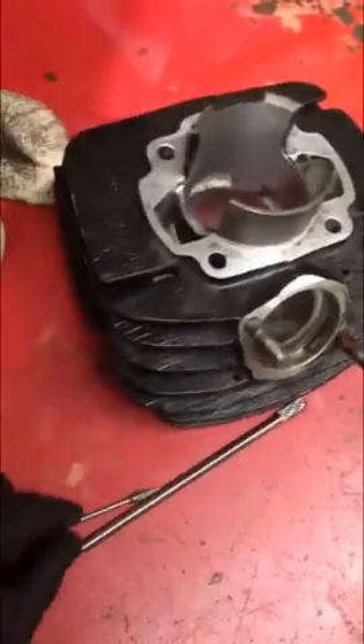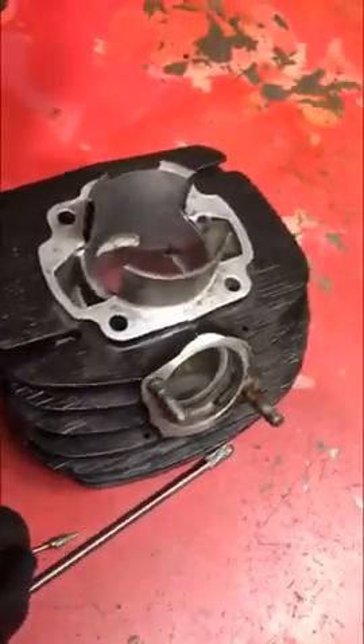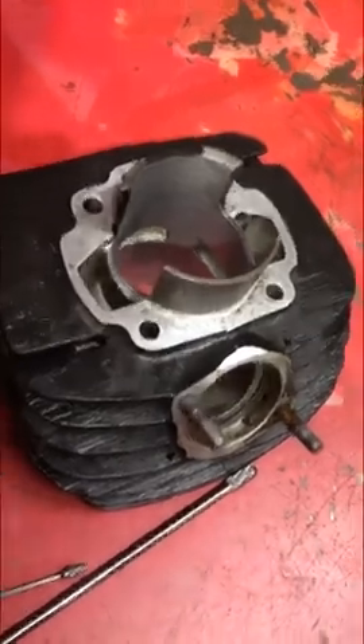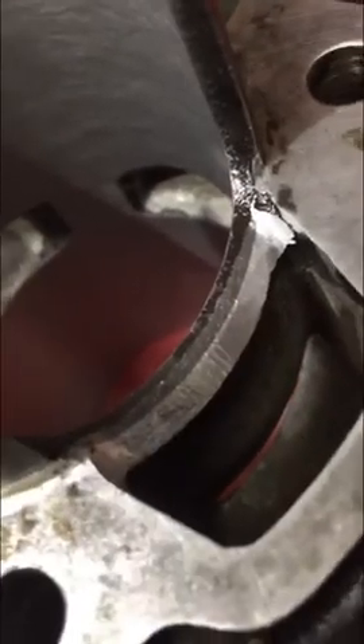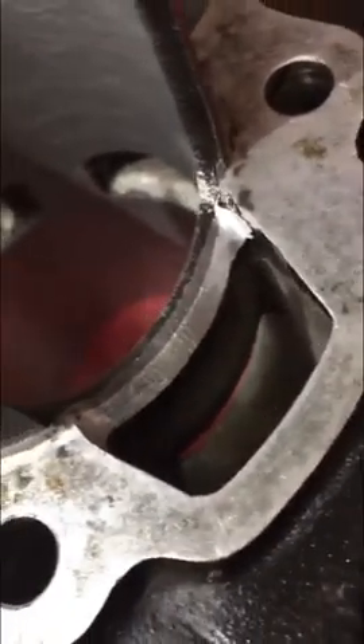What is on the menu today? Two-stroke transfer port work. This is an old Kawasaki F7. Basically what you want is a continuous radius — this had a shelf of 90 degrees. We came in and just rounded it over real quick for the customer because it was the right thing to do.